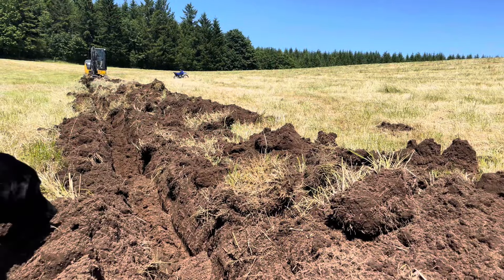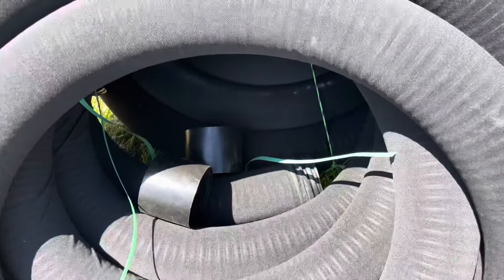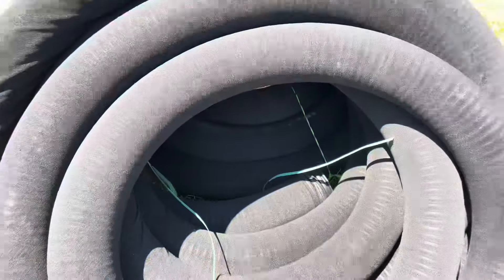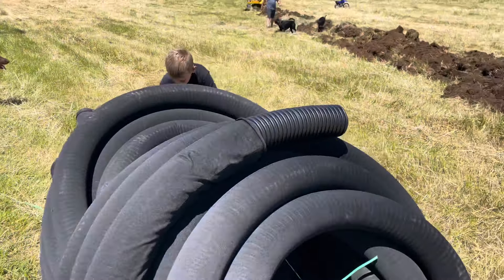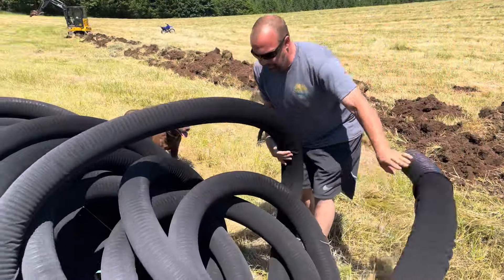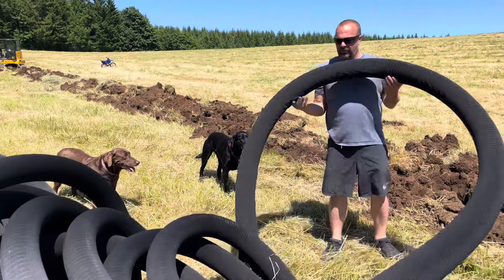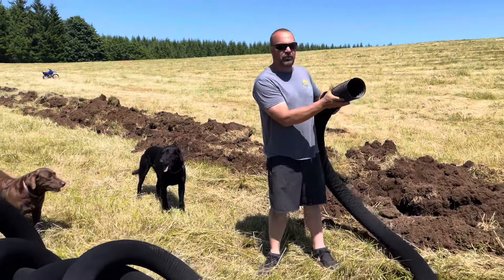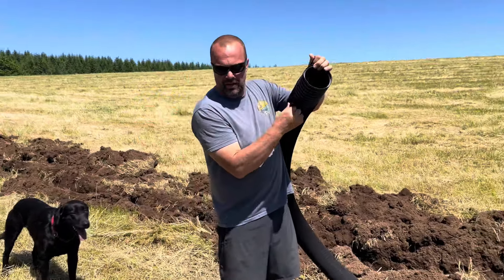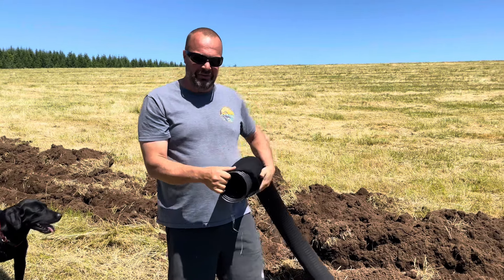Believe it or not, I've only been digging here for about 30 minutes on the excavator and I'm about 160 feet so far. This is all brand new for Daddy. I've never done this ever. So I hope we're doing it right — I watched a ton of YouTube videos on it.